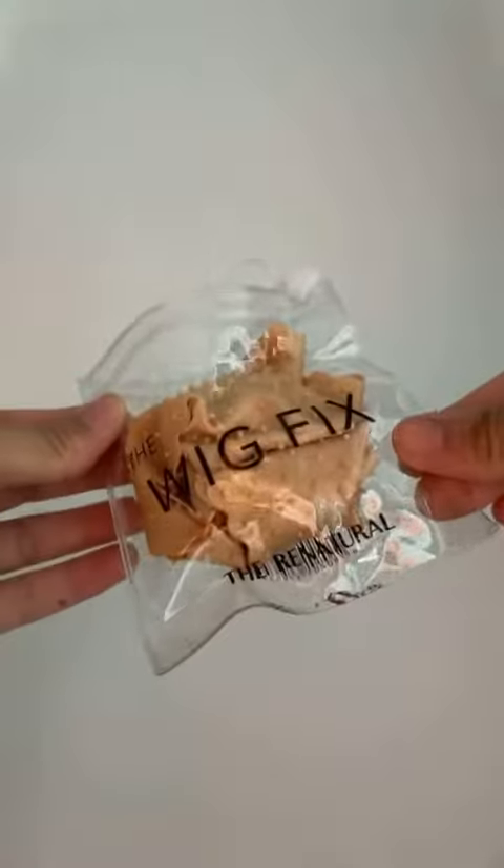Hey guys, so as you know I briefly mentioned on my stories and also in one of my videos about what I use to keep my hijab intact. When you're wearing chiffon hijabs or have your hijab in a turban style, it's really difficult for it to last all day and having to move it around is quite frustrating, so I have the ultimate hijab hack for you.